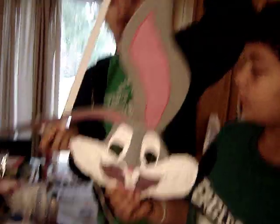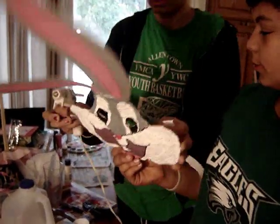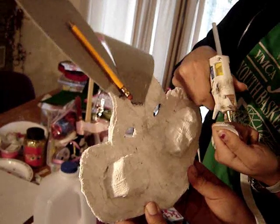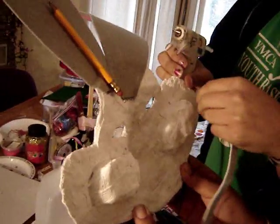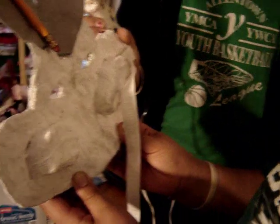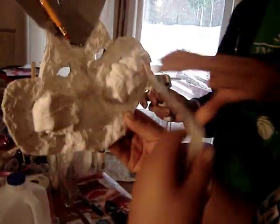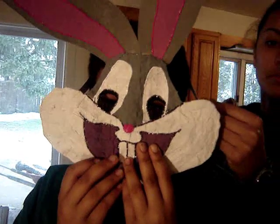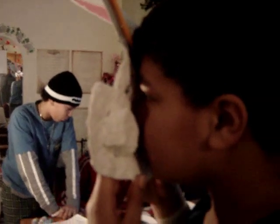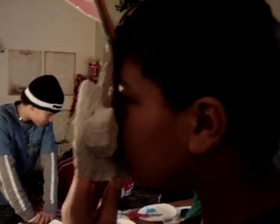Now we are going to put the elastic on. I got a big thick piece of elastic right here. I'm going to hot glue it — put a whole bunch of glue — and stick it on there. Then I'm going to put it on his face and hold it. We're going to bring it around and hot glue the other side. We'll wait until the other side dries a little bit, then do the same thing to the other side — just put some hot glue on it and glue it.